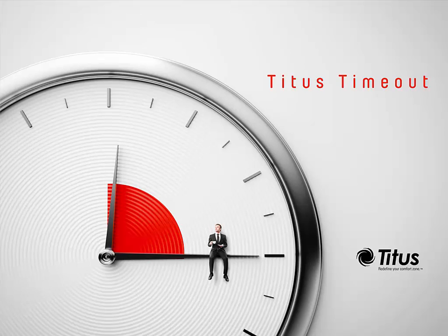Hello and welcome to the Titus Time Out podcast. I'm Jenny Abney-Sivy and this week I'm going to discuss how an ERV works.